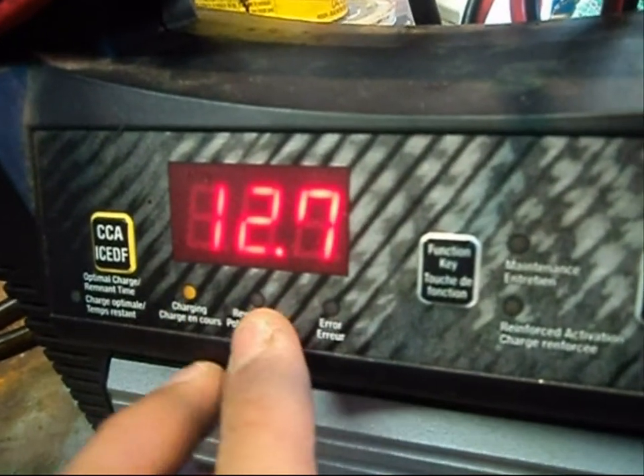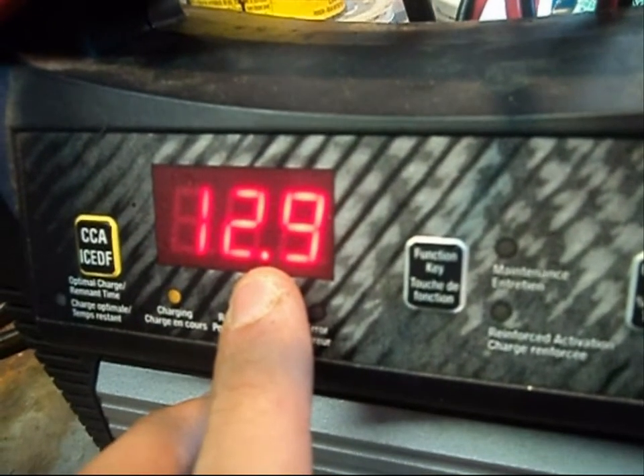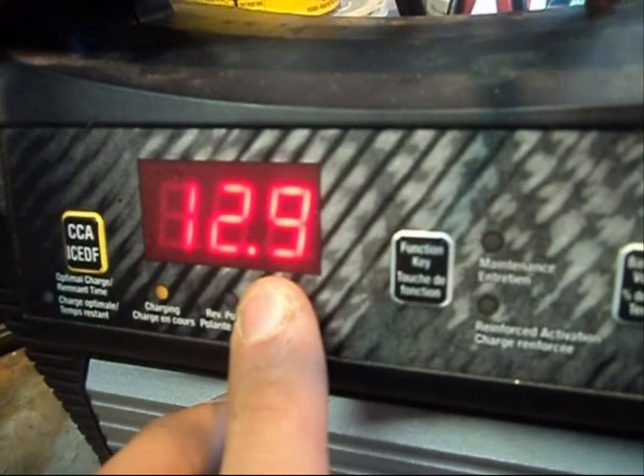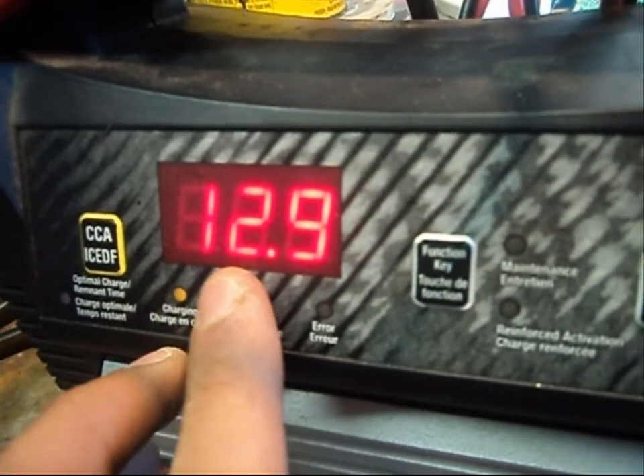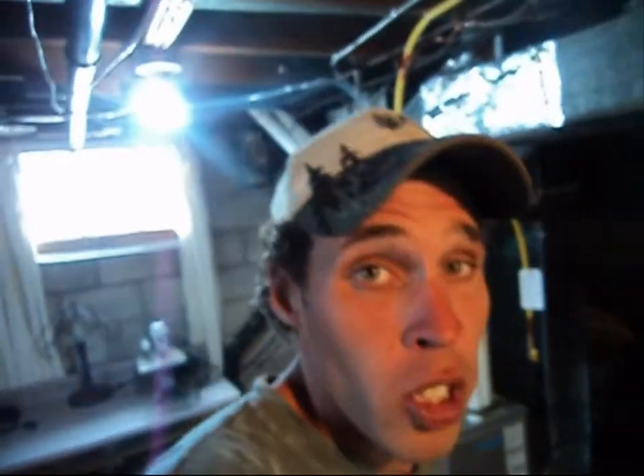If you start the car first thing in the morning and you have a volt gauge, it might go up to 14 volts. By the time this battery is completed charging, it'll go up to 13 volts. So that's pretty much that.